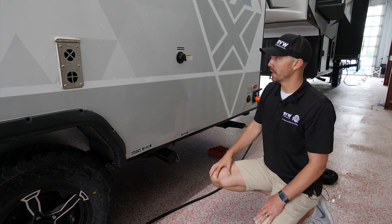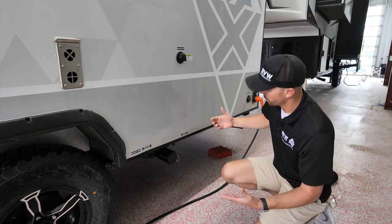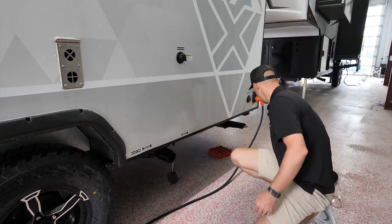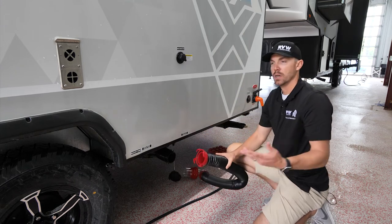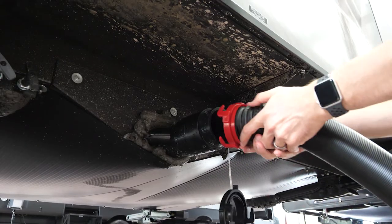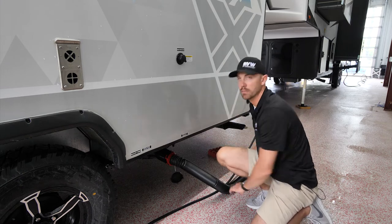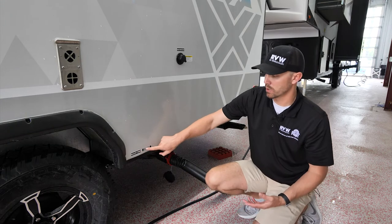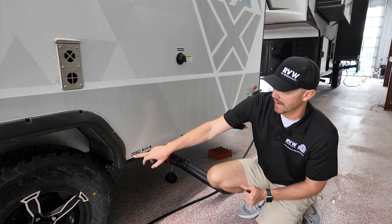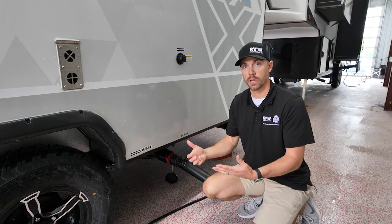On the back side of the unit, we'll cover the sewer connections and black tank flush. After camping, pull up to the dump station, remove the sewer outlet cap, grab your sewer hose — stored in pass-through storage or the bumper — and click it onto the sewer outlet connection. The other end goes into the dump station hole. There are two labeled pull valves: pushed in is closed, pulled out is open. Gray is your sinks and shower; black is your toilet waste water.